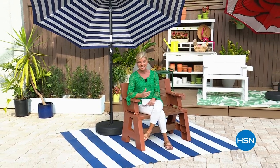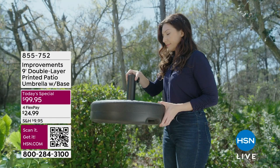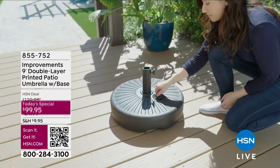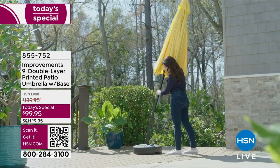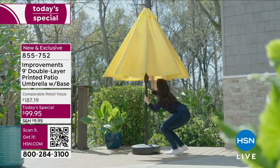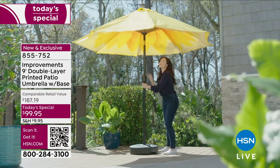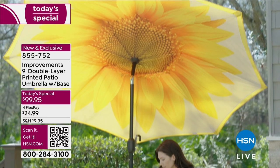As we get ready to start this hour, I love this whole ambiance. Tamara was sitting in front of this umbrella — it's so beautiful — and it happens to be our best value of the day. Our own home brand here at HSN has been so popular today. This is the first time we've ever included a nine-foot double-layered printed patio umbrella that comes with the base — normally the base is an upgrade. You're getting the whole kit and caboodle, close to a $200 value.